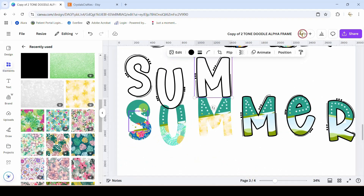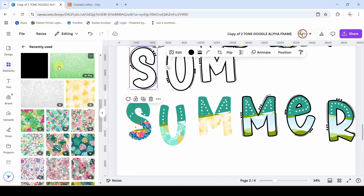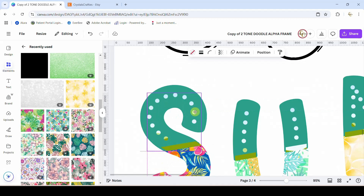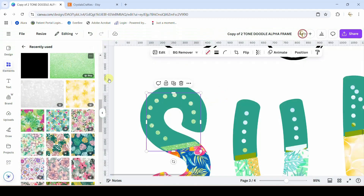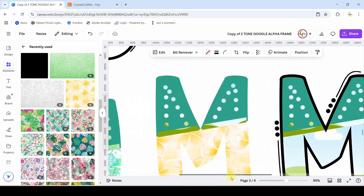You would continue filling the rest of yours however you want. I'm going to stop there and take this green and fill the other parts — the little dots. I've got this green glitter paper. Let me blow this back up so you can see what we're doing. This is a frame — if I take this green glitter and pop it into the frame, I can tell that it went into my frame because all of those dots and that line down there have a purple outline around them.